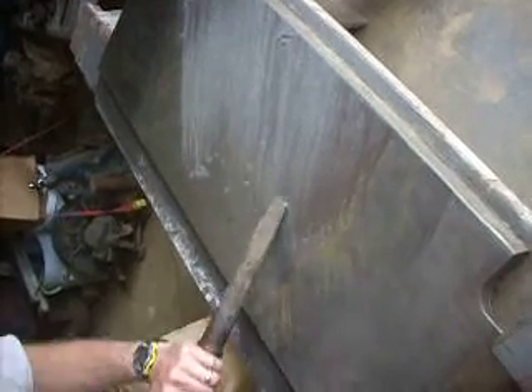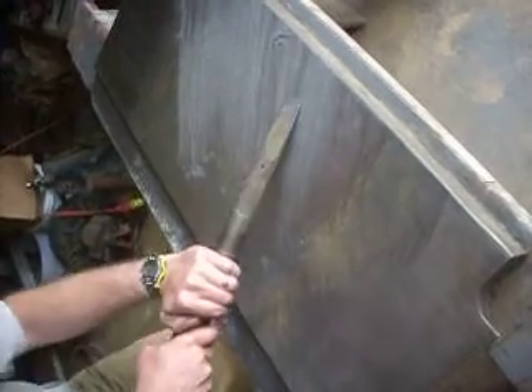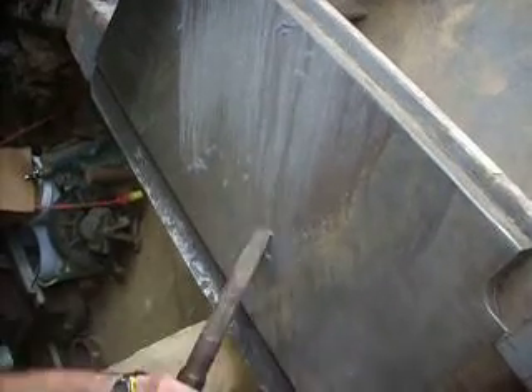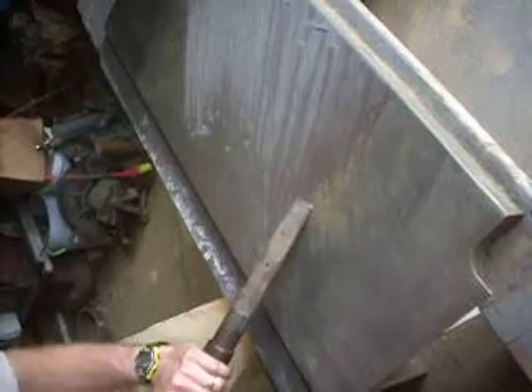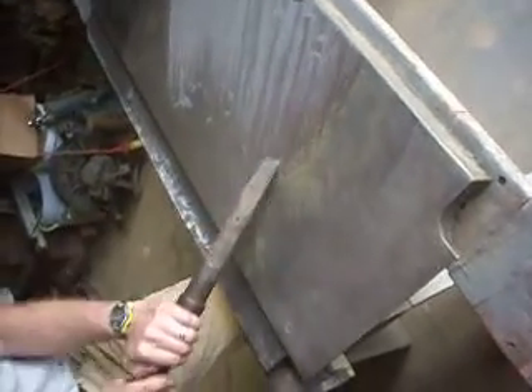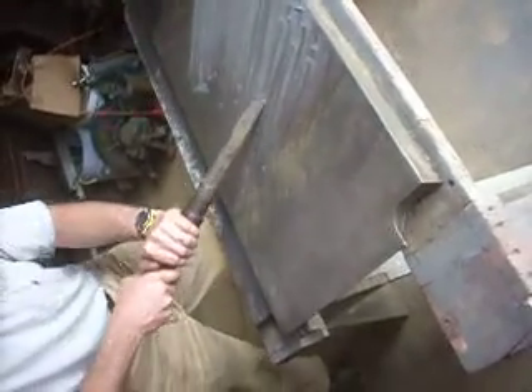Most of the manual force required is pushing down. Dude look, you're not sweating a bit. Look how easy that must be — one hand, one hand.